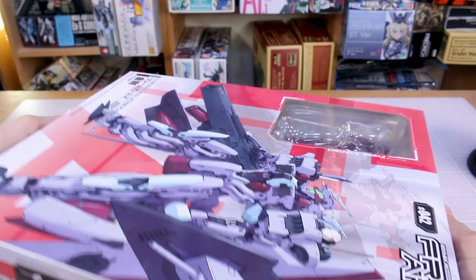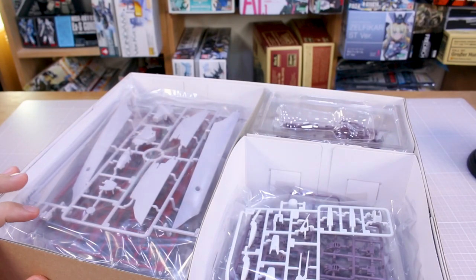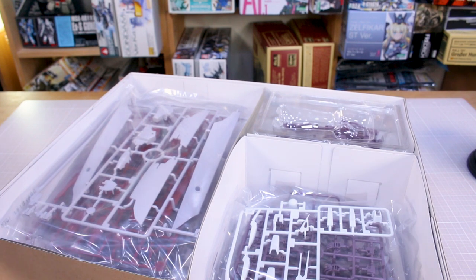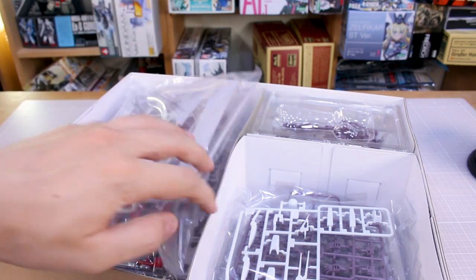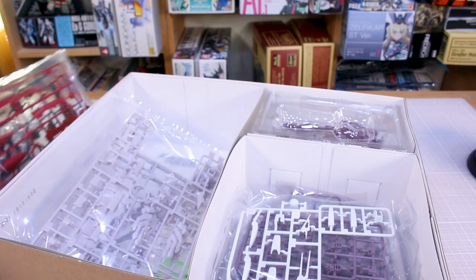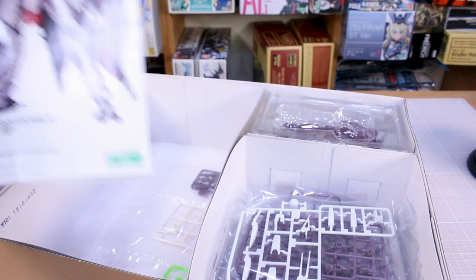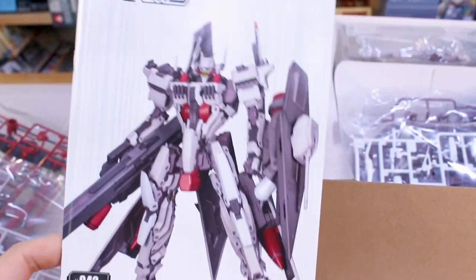The list price for this one is 7,800 yen, so around $75–80. Given the big box, that's not a bad price at all. If you've never built Frame Arms kits, they are in 1/100 scale — common for Gunpla — but not necessarily the exact same size as 1/100 Gunpla. There's some variance between different Frame Arms kits, but in general they're pretty close to your standard average 1/100 Gundam kit in size.